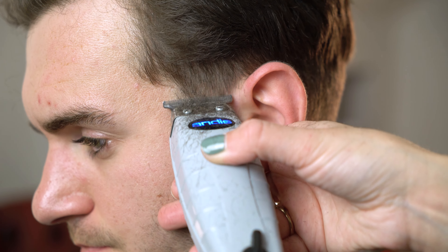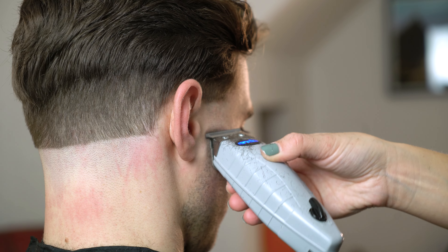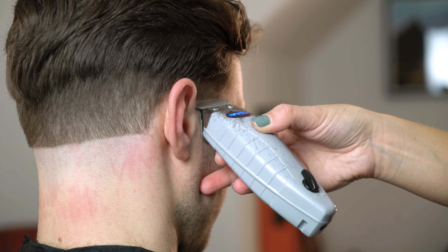Once our zero guideline is done on our nape, we're now going to match it up with the temple. I always like to visually match our zero guideline around the head shape when working with tapers.